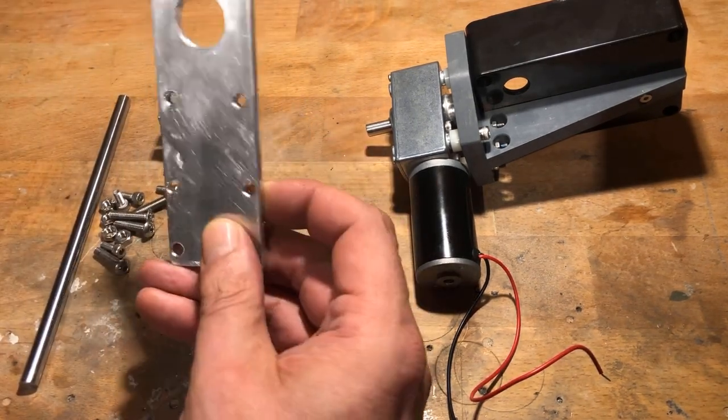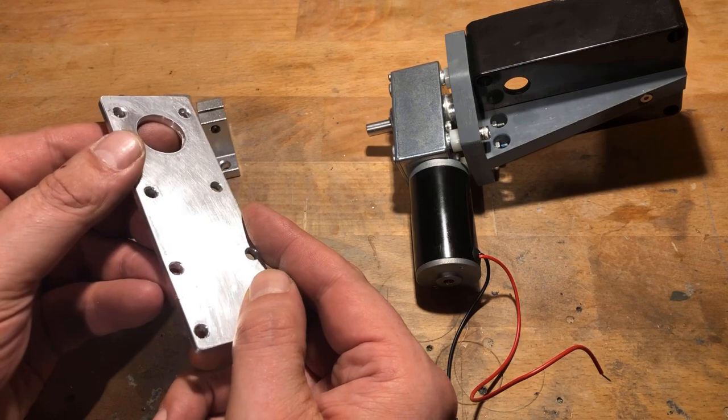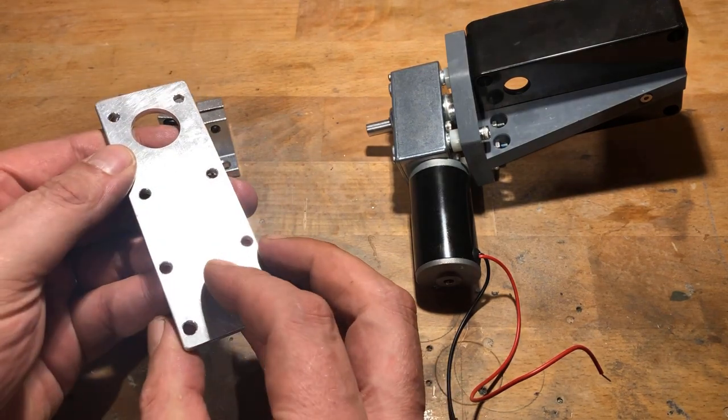Again, I created a cutting and drilling template in Inkscape and attached it to the flat bar with spray adhesive.